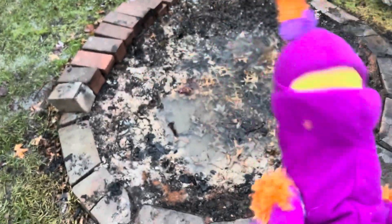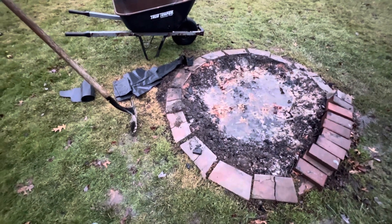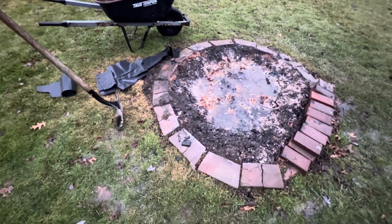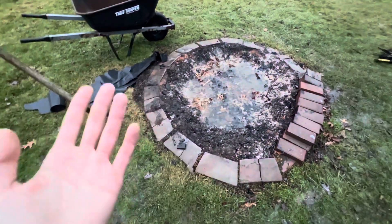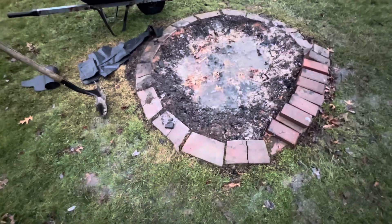You need to clean your pit — I'm well aware. I have all the tools laid out and we're gonna get some cleaning done. I taught you all how to build yourself a big flame anywhere, anytime, but never forget there will be a mess to clean up.